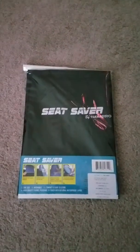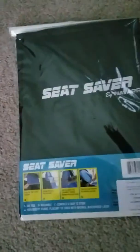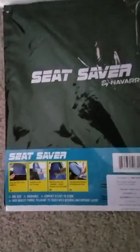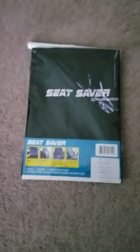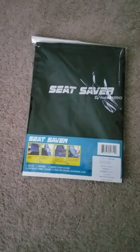Good evening YouTube family and friends. I want to introduce to you this amazing seat cover saber that I just recently received. This seat cover saber is going to be used on bucket chairs. I purchased this item due to the fact that I have leather seats and I have a hard time protecting them from my pets with their scratching and stuff like that.